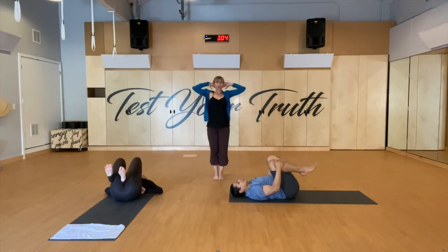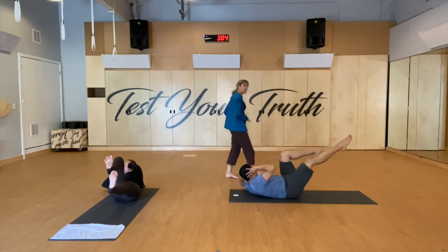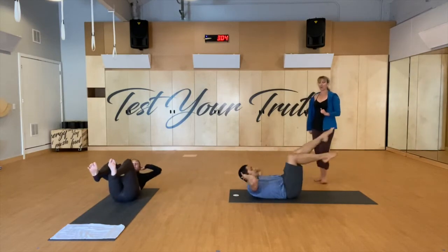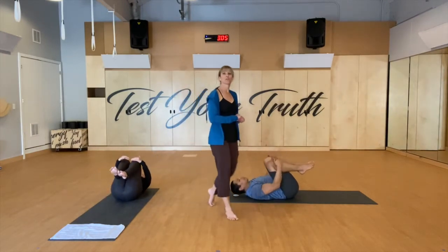Second set — hands behind your head. Inhale prepare, exhale bow up. See if you can get those shoulder blades up off the mat. Rotating for ten, nine, eight, seven, six, five, four, three, two, one. Hug your knees in, head goes all the way down.